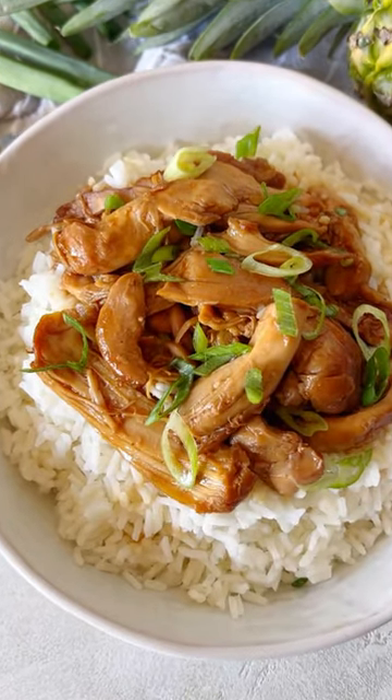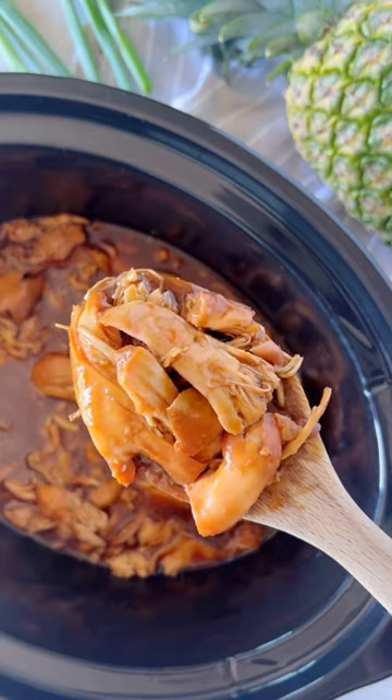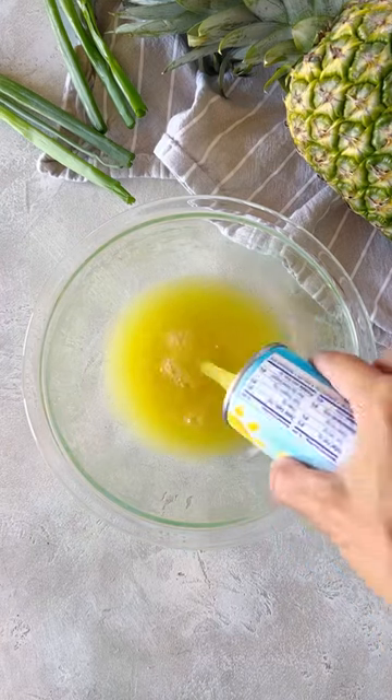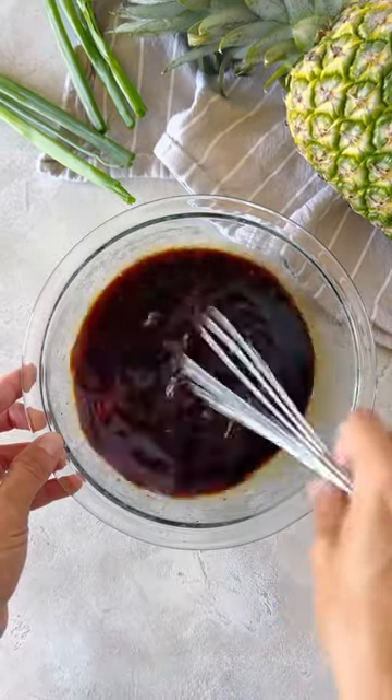This crock pot version of my huli huli chicken had to happen and I'm so excited about it. The marinade is made with the same delicious ingredients: pineapple juice, soy sauce, brown sugar, ketchup, ginger, and garlic.